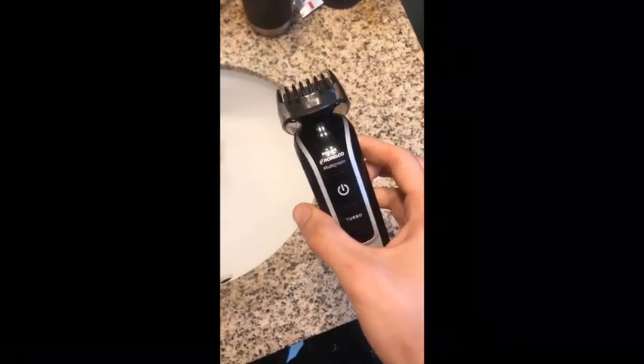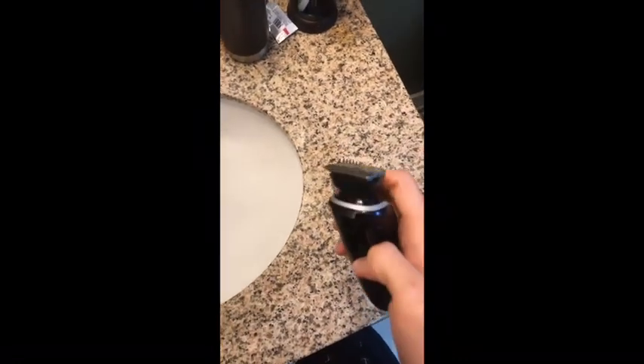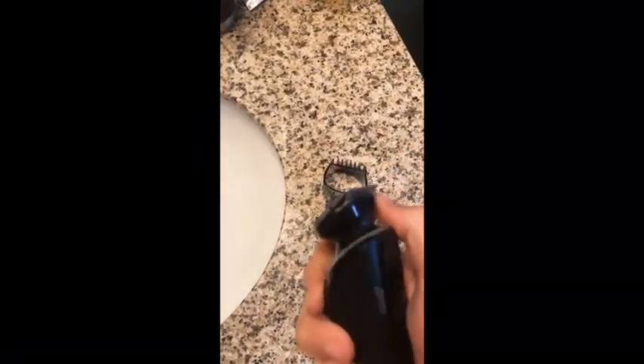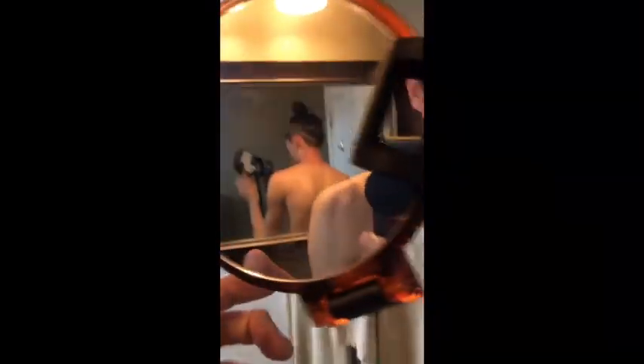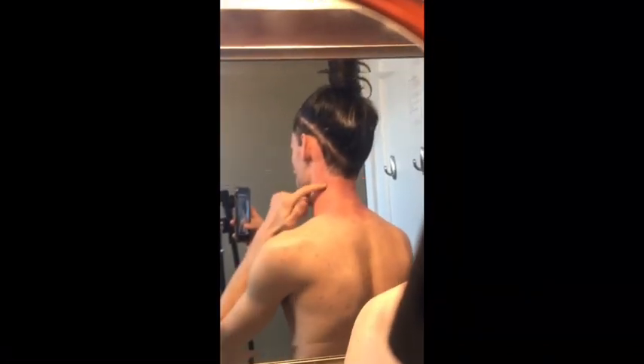To do that I'm gonna use the multi-groom that I already mentioned. I'm actually going to take off the guard so we can get a nice clean and sharp border. Got the sideburns taken care of and then went through and cleaned up the sides. My skin gets super irritated by this kind of stuff — it's a whole different shade.